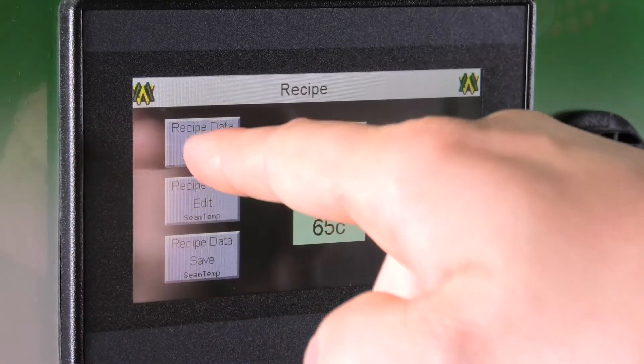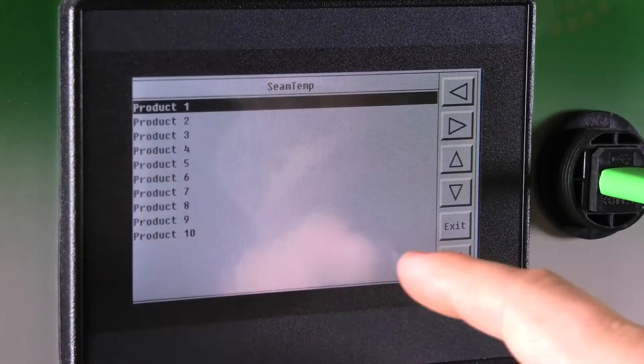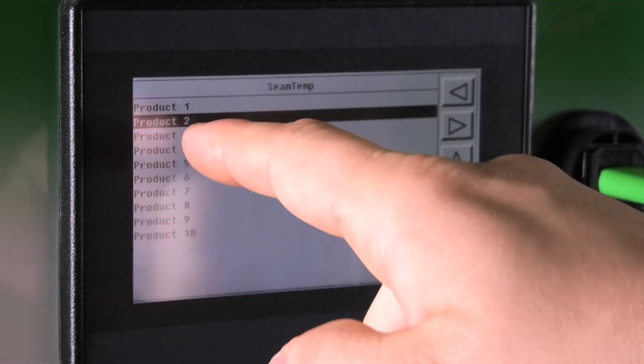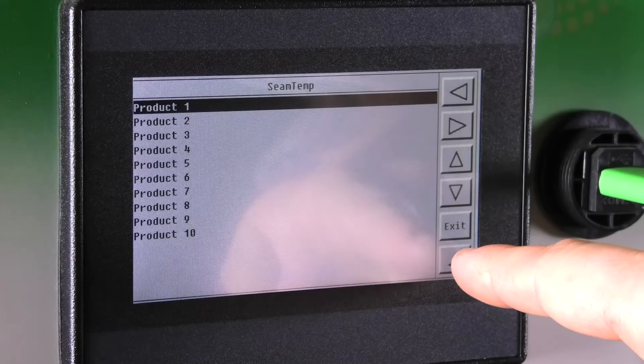On your recipe data load screen you will see ten different products that you can have saved. Once you click on and highlight whatever product you are about to run, you hit the enter button in the bottom right corner.